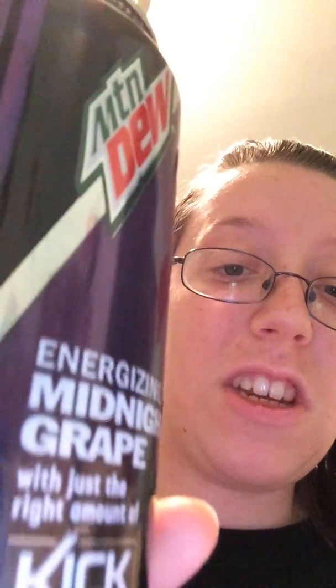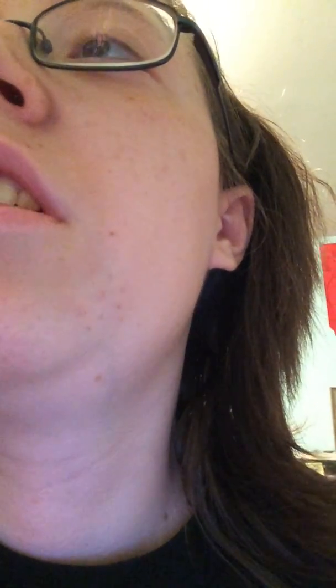But if you want something to give you a whole lot of energy, it would be the Mountain Dew Kickstart, because that has given me a lot of energy. Now, the second one that I'm going to try — I just opened it a few minutes ago — this one is the Blueberry Pomegranate, and I tried a little taste of it and I really like it.